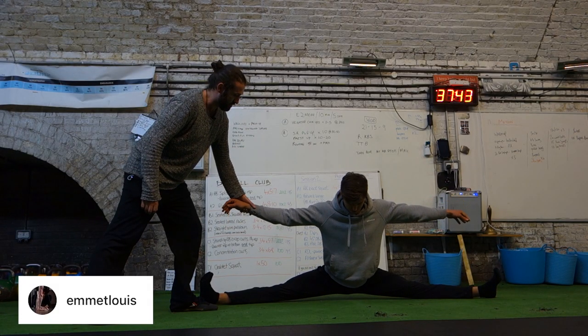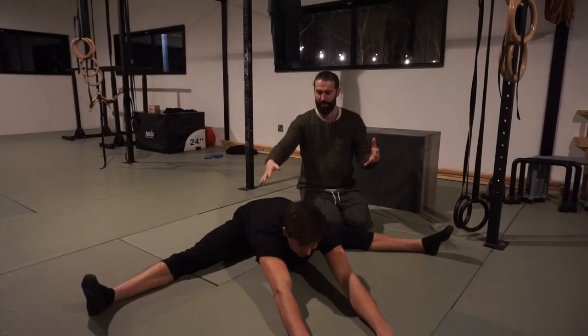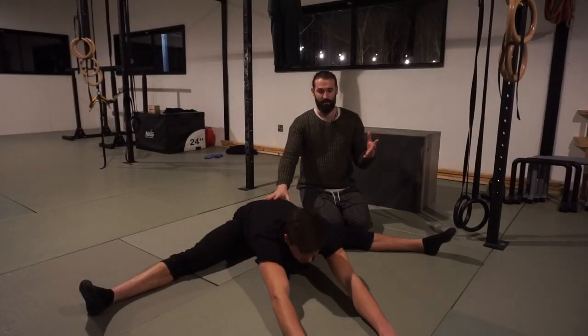Welcome back, bodyweight warriors. Today I'm joined by Emmet Lewis, aka the splits wizard, and he's going to share a potentially brutal but magical drill for those after the pancake — where you sit on the floor in a full straddle and fold forward as flat as a pancake.